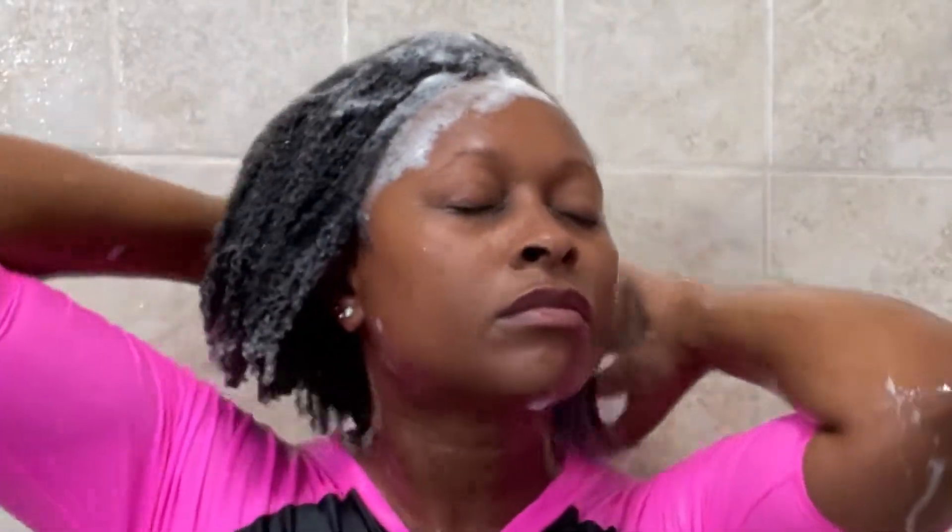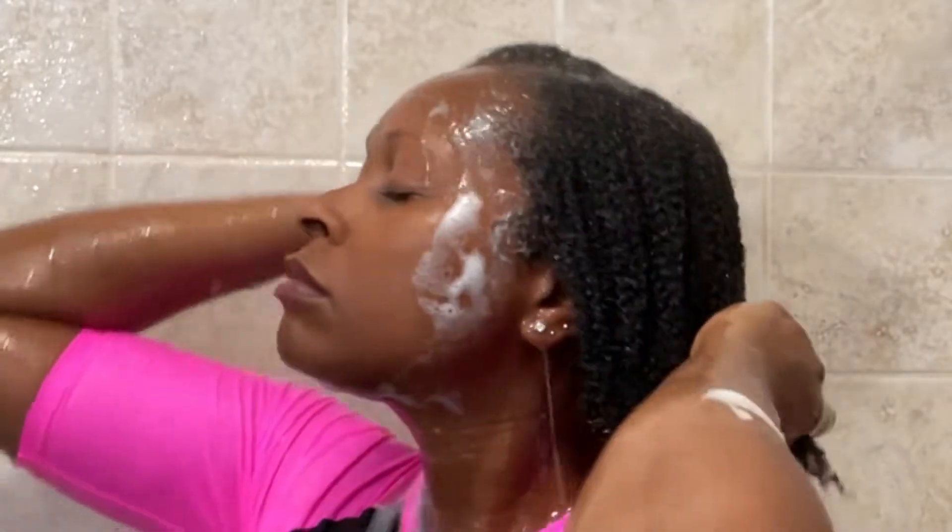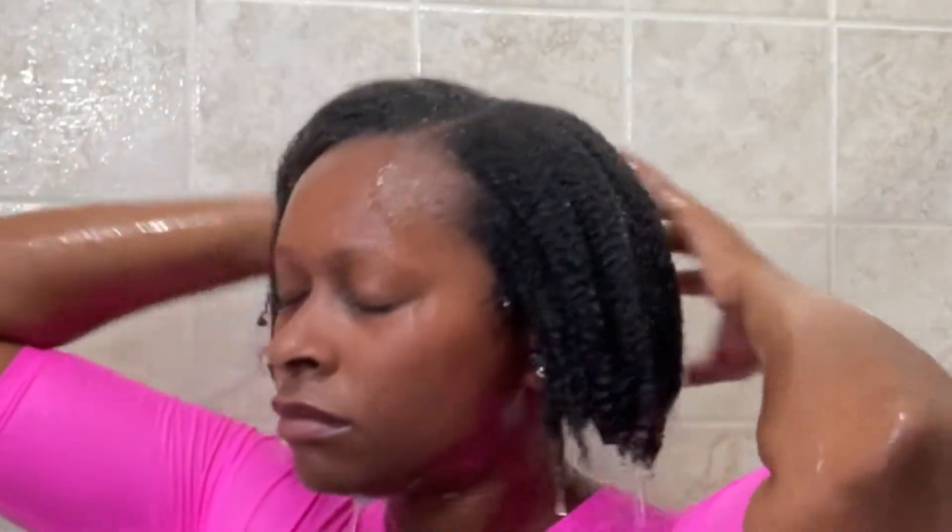After shampooing with my AG Balance, I follow up by using my moisturizing shampoo. I use the AG Curl shampoo as my second shampoo for my hair.